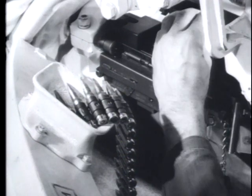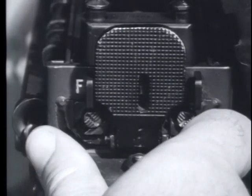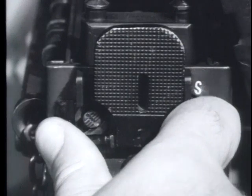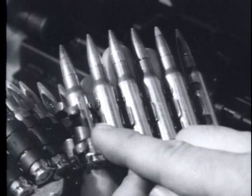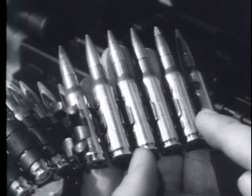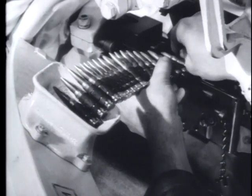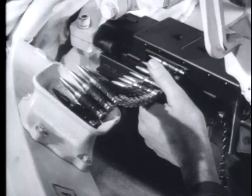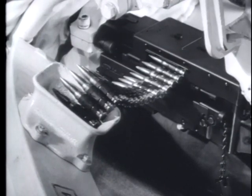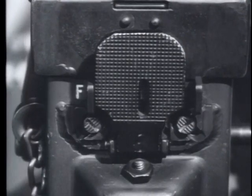You are now ready to load the weapon. First, lower the feed tray. Then charge the weapon by pulling the charging handle to the rear. Set the safety on safe. Make sure the open side of the link faces down and place the ammunition belt in the feedway. Close the cover to prevent the belt from falling out of the feedway. Set the safety on fire and the gun is ready to fire.